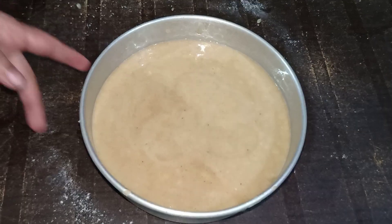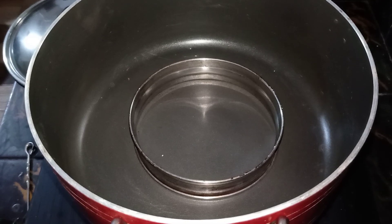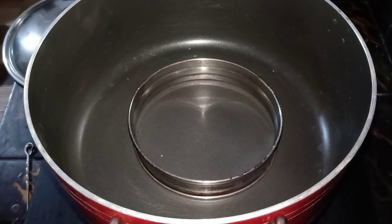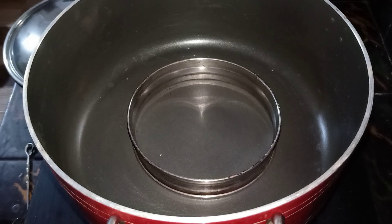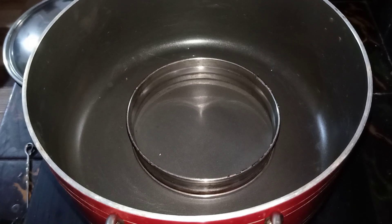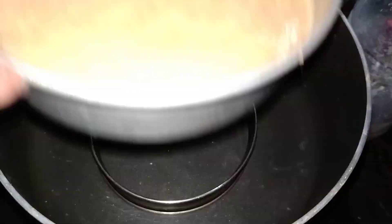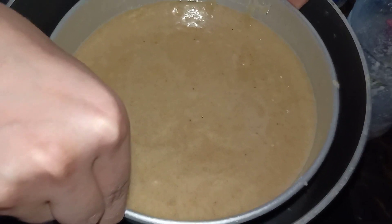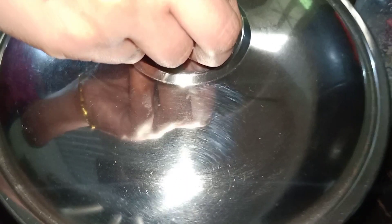We will bake the cake. We will preheat and then cook it in the cooker. We will prepare for baking on a medium flame.